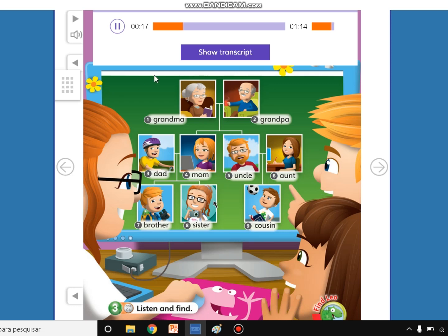Yes, David. This is my grandma with her book. And my grandpa is on his chair. And here's my dad. Yes, he's on his bike. And this is my mom at her computer. And here's my uncle and my aunt. My aunt is at her desk. Thanks, David.